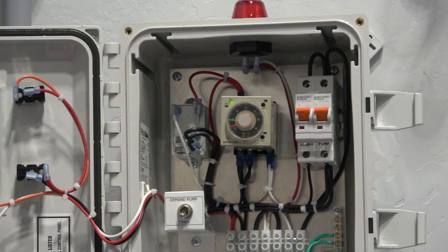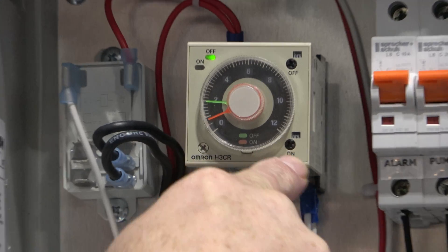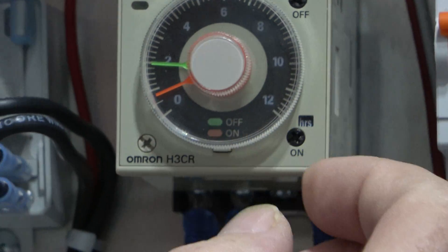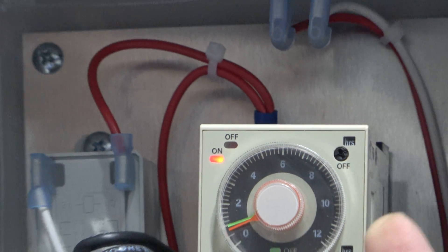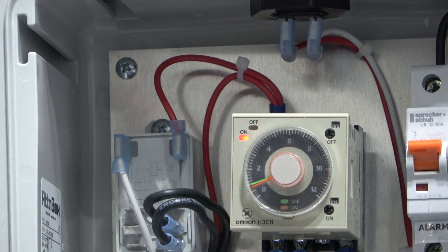Basically how these work: you have hours on and then off hours. So right now this is set for on for one hour, off for two hours. I just changed it — now it's on for one hour.